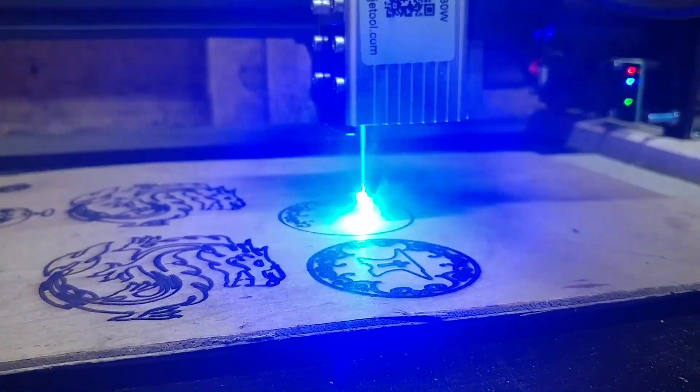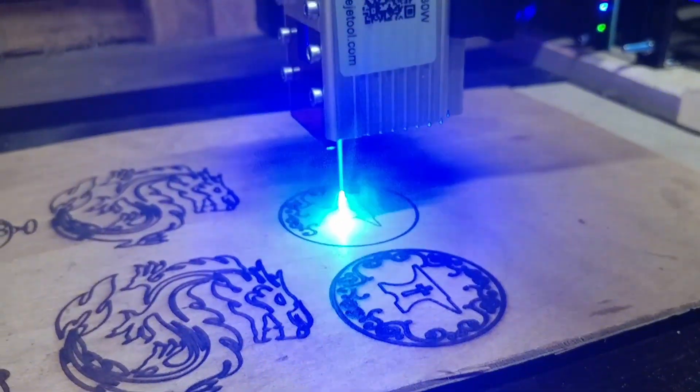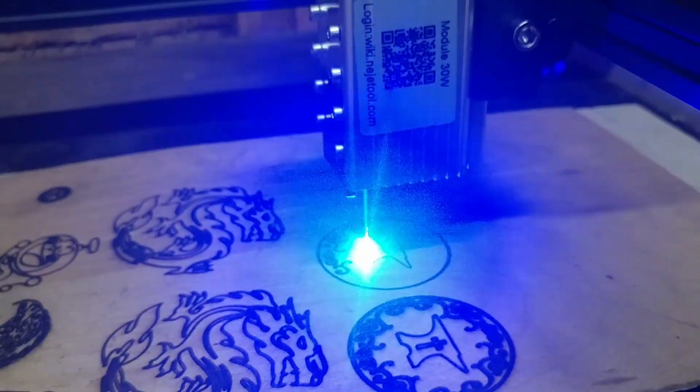Hi and welcome to The Blacksmith Shop. I'm Jessica. Today's video is going to be about always keep learning. Specifically, this video is about something that's been an interest of mine, and that is laser engraving. I was first introduced to it about five years ago.